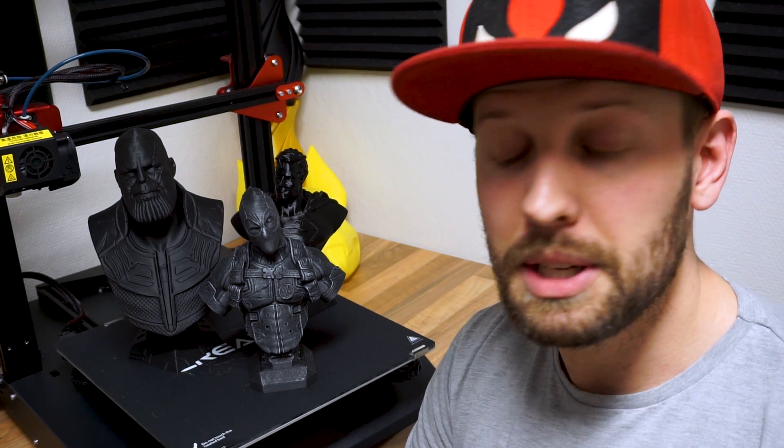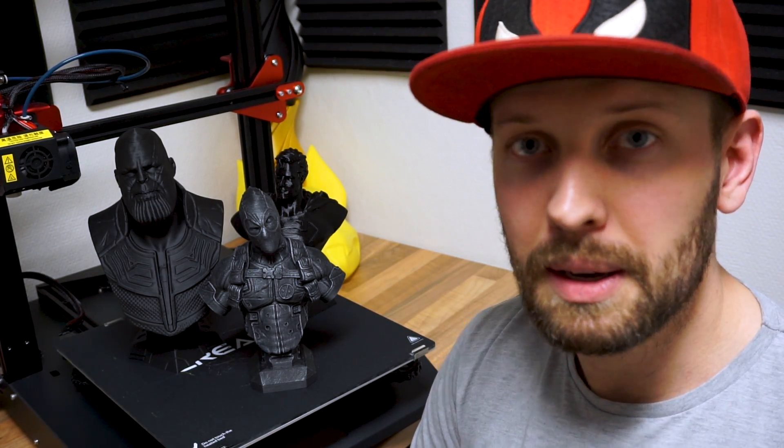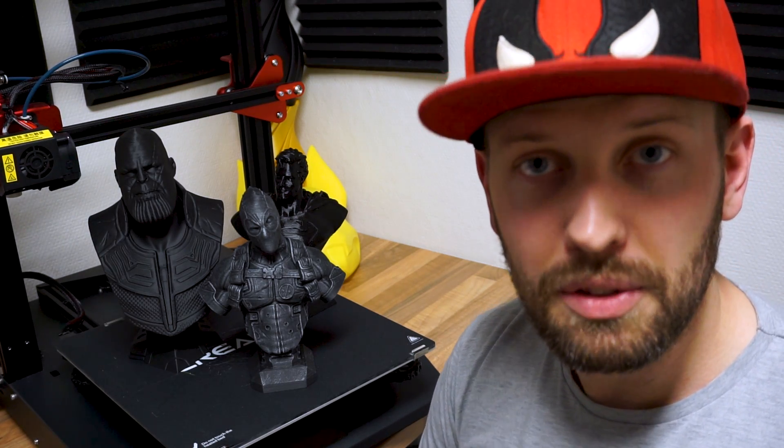I even got Iron Man tattooed on my leg because it's so meaningful to me. But it's not a sad video. I won't call it a tribute or anything like that, because I think it's a little bit of a shame to do such a thing right now. So I just want to make this video.